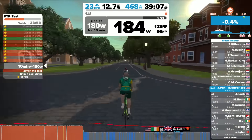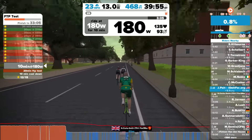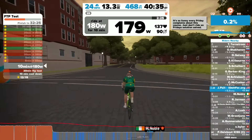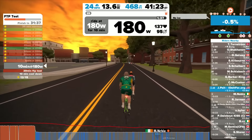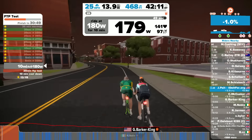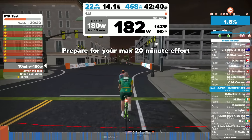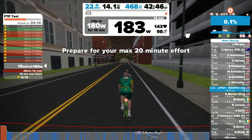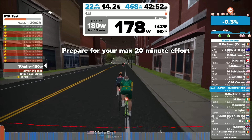I know that going into this test I had an FTP of around 300 watts — at least that's what I was guessing based on perceived efforts, since I hadn't taken a formal test in a while. Going in, I thought I'd like to get a little bit higher if I could, so I set a goal of around 320 watts. Now we're preparing for the max 20-minute effort — it gives you little messages to get you ready, and we're heading for that arch with fear and trembling.